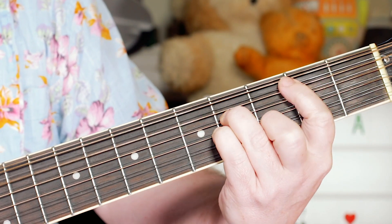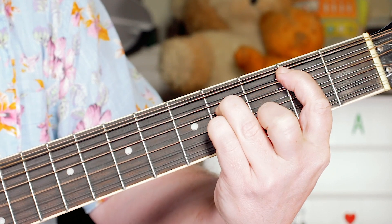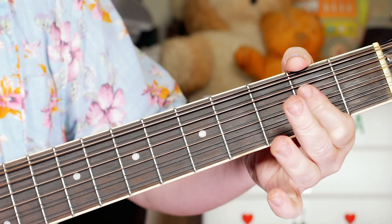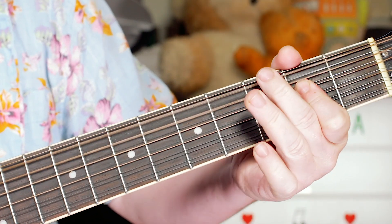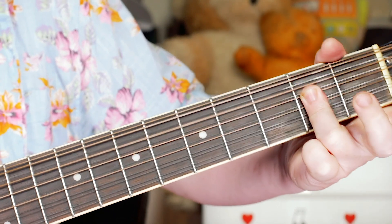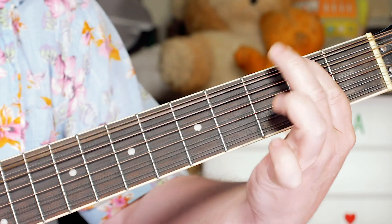And then just putting an A in the bass by taking my first finger off before going to an E. Now I'm playing A and put the G in the bass on three on the E string, and kind of swapping my fingers so I can play an F sharp on two on the E string, and then taking my finger off to get an E — so open, three, two, open.